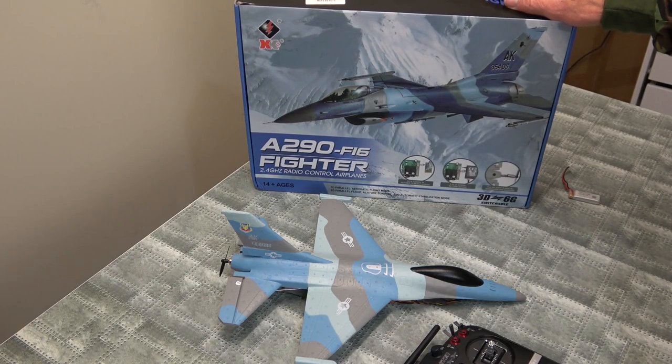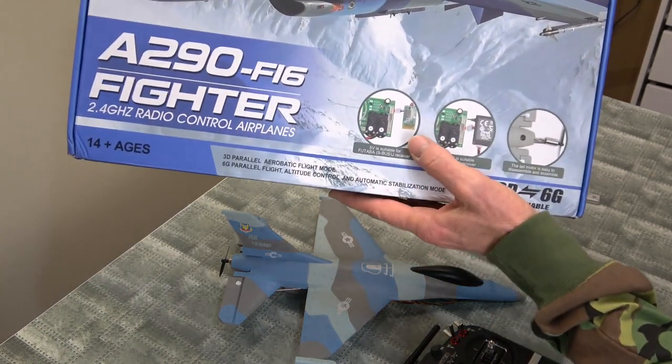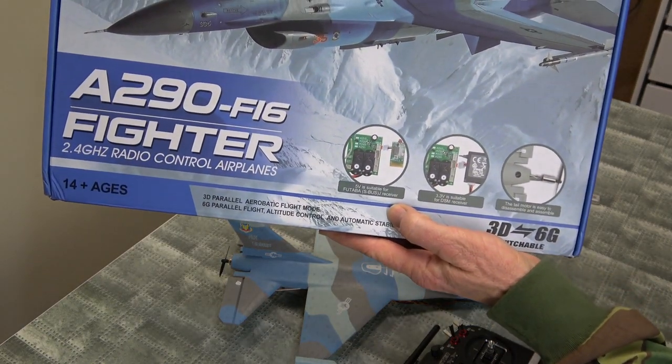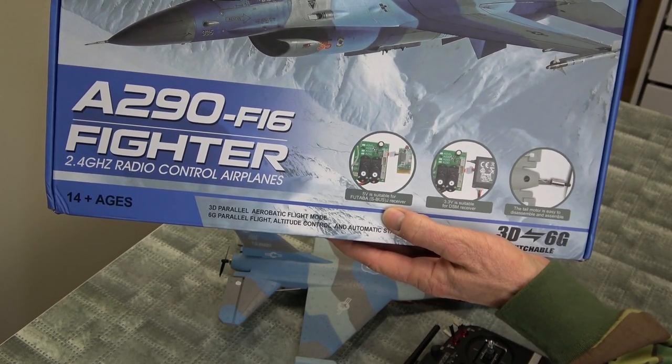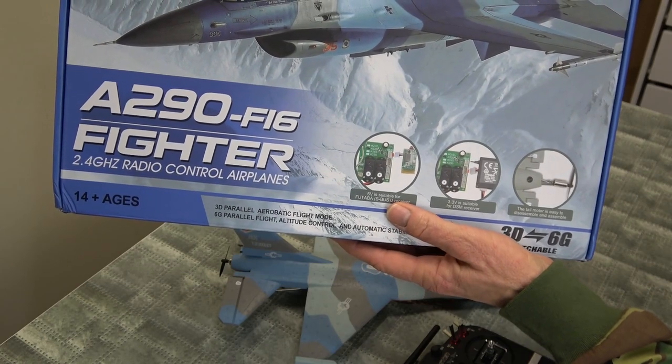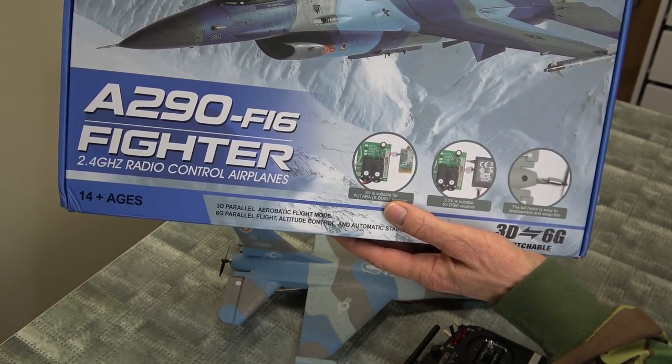We're back with the XK F16. Today I'm going to show you that you can actually fit a micro receiver straight on the board, as it shows in the picture. I happen to have a micro S-bus receiver, five volt, and I'll show you how I've done this.